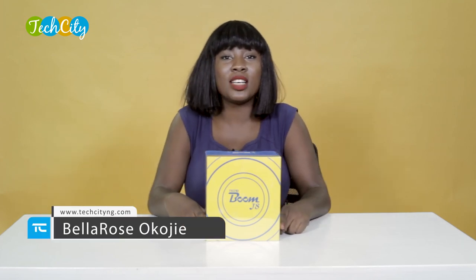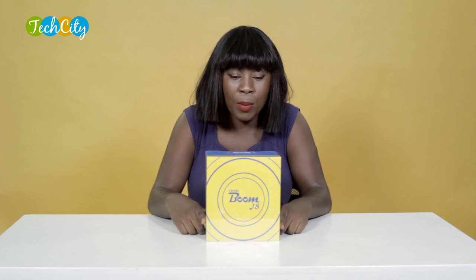Hi guys! Time for yet another unboxing on Tech City. My name, as you know, is Bella Rose Cojie, and today I'll be unboxing the Tecno Boom J8.